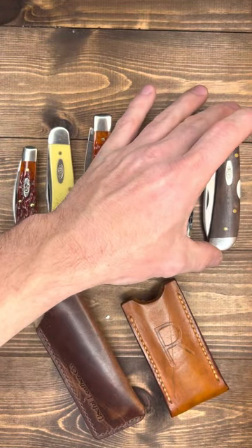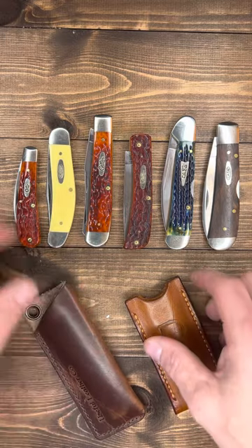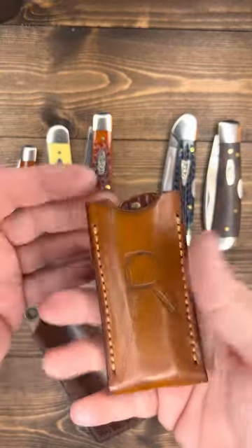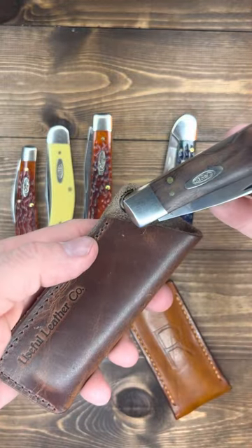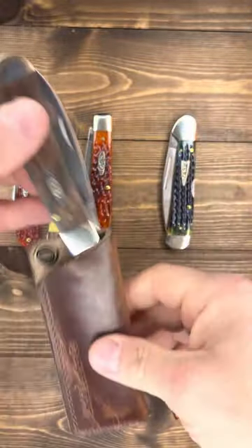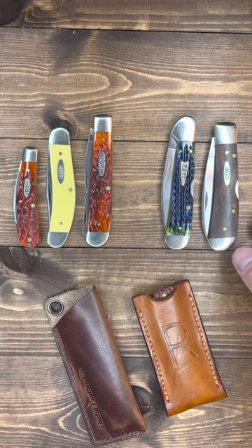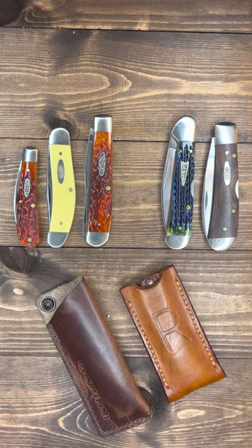That's my Case knives. We'll do a different video next time — I want to show my GECs, but these are my Case knives. These are a couple of slips I put them in — most of the time they just go in my pocket, but a couple of these I put in a slip. A gentleman sent me this leather slip — Useful Leather Company, from Dirt Dylan — and it fits really well. I took off the lanyard thing because I'm not really into those on a slip. Anyway, there's my Case collection. Comment down below, like, subscribe if you like any of this. Thanks for watching my video — bye YouTube.